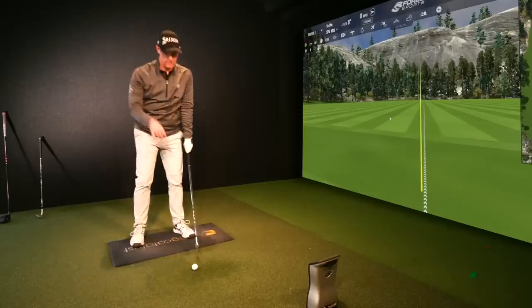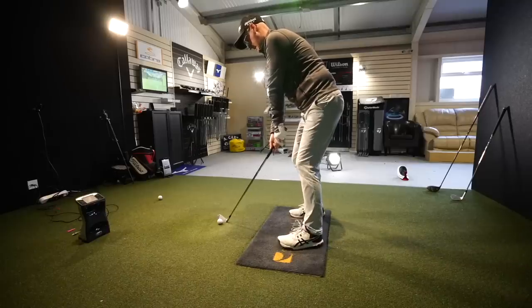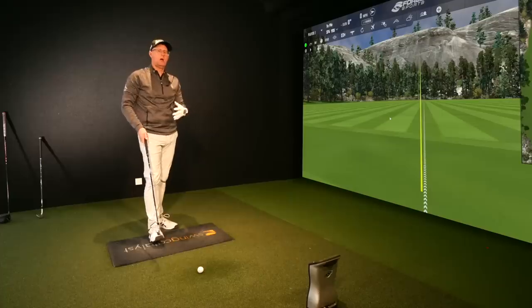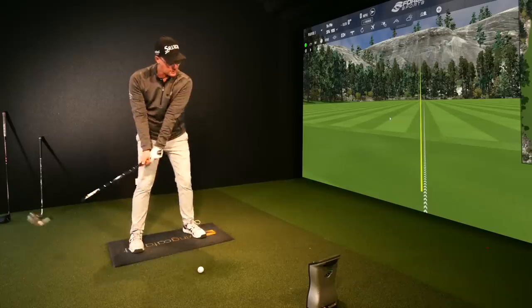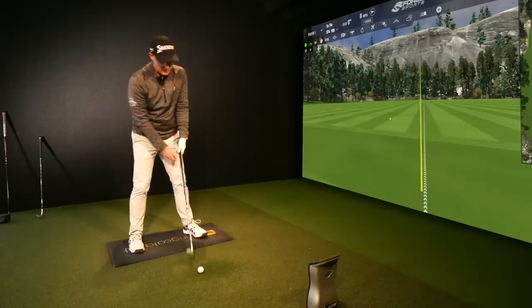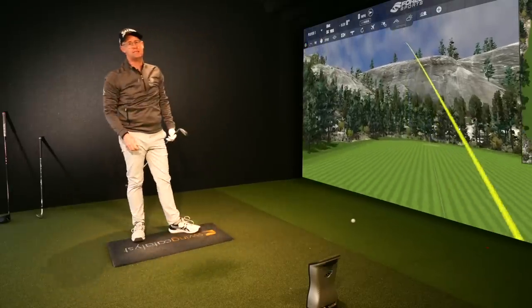Tip number two to get your lower half working: start your lower half working before you've even begun to swing. This is something I do so much more than I used to. If you watch me hit a shot, you're going to see me shuffling back and forward, and my hips are basically opening and closing as I shuffle. I start from a very open hip position — I'm trying to influence how I use my lower body in the downswing by changing what I do before I even start.